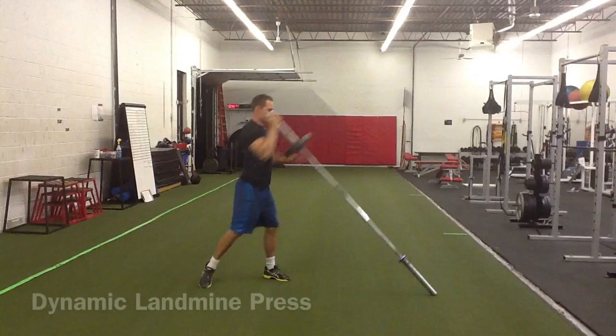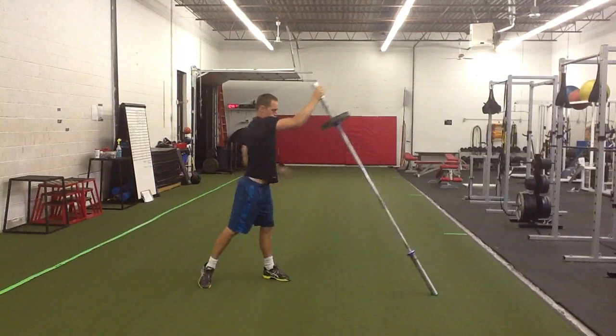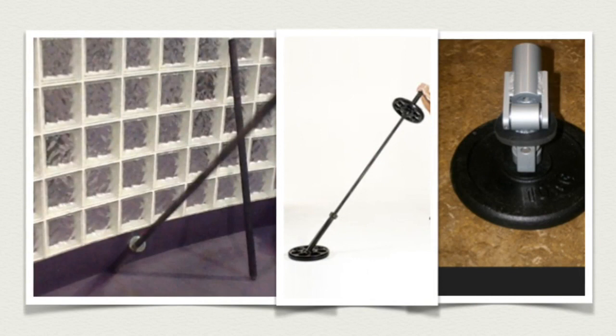The Dynamic Landmine Press is a full-body powerful exercise that uses power coming from our legs, a hip rotation, and a powerful shoulder press. It also uses a lot of core strength in order to perform this movement properly.